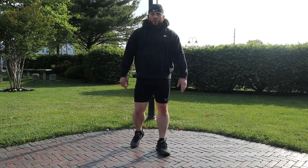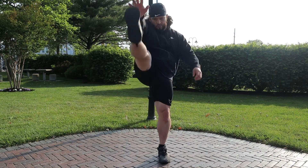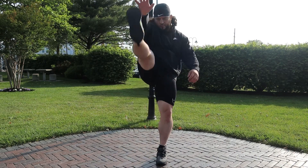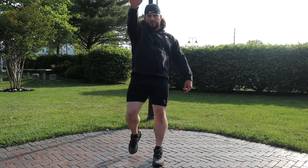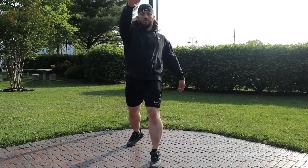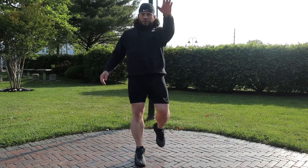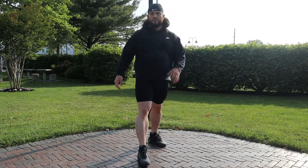Next, we're going to kick — I'm going to kick my foot to my hand. 10 reps on each side.